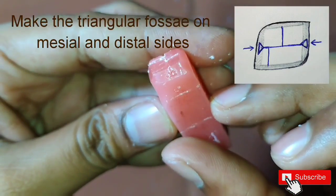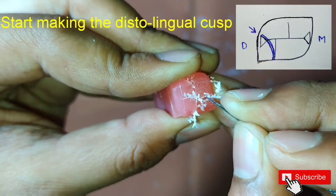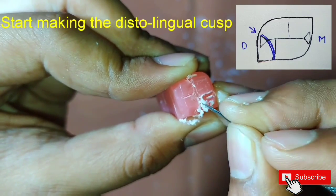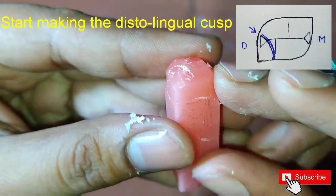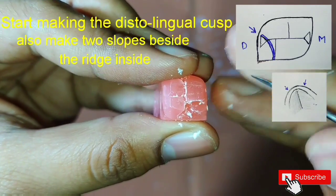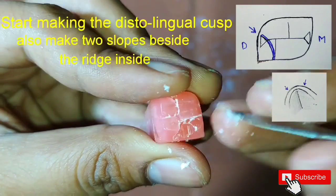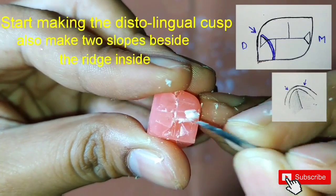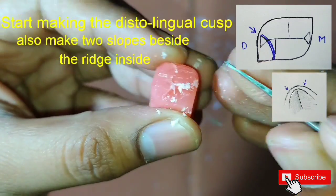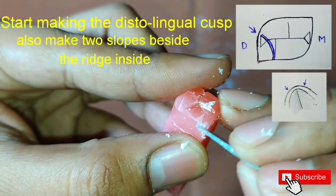After this, we will start making the distal lingual cusp. For this, we have to make a semi-circular groove first and then make the cusp. Here we have to make a ridge in the center and make slopes on either sides. It is the smallest cusp of all the four cusps.